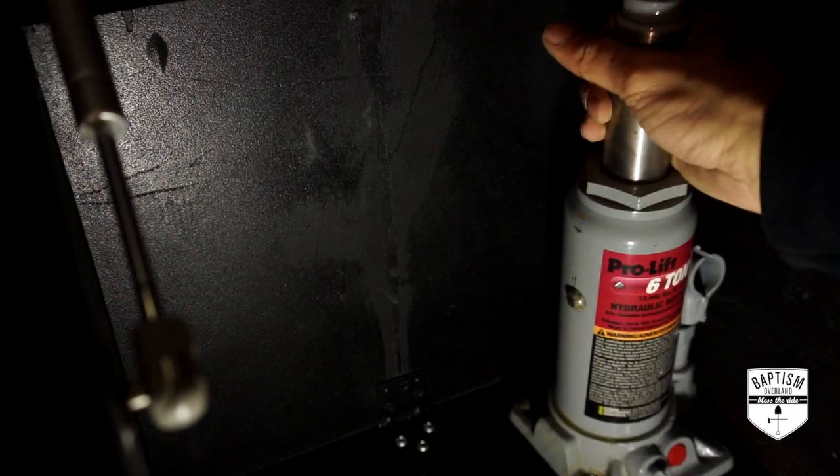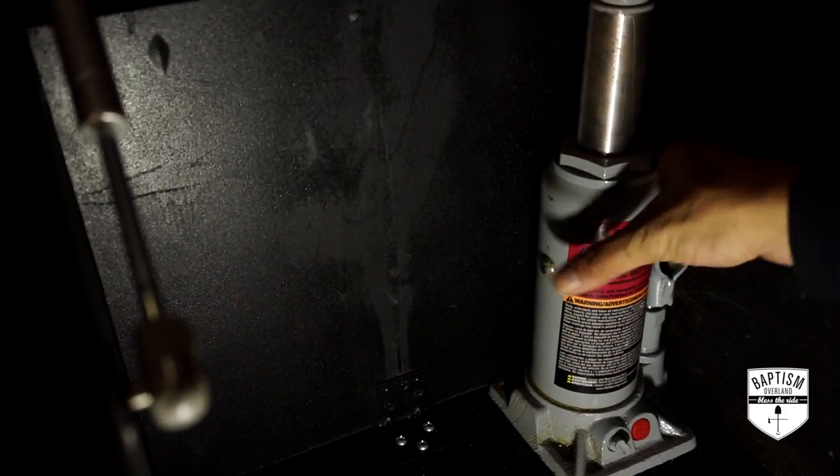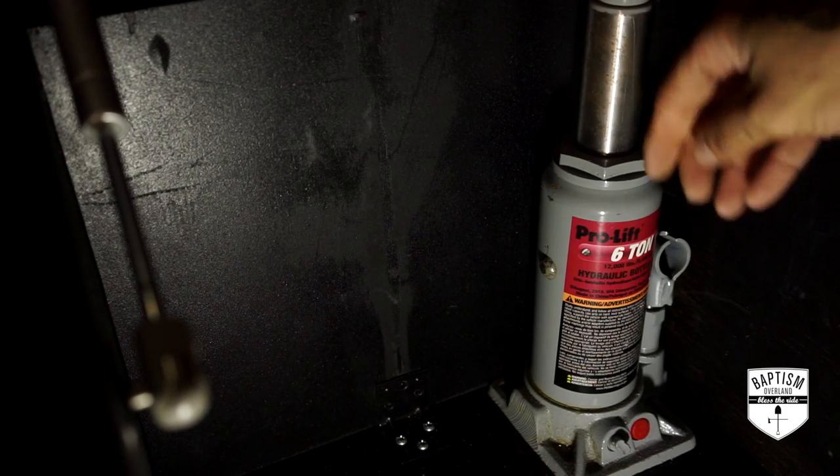Here we are inside the storage box that I built. I'm going to have my bottle jack right here on the corner and that'll just kind of keep it in place.